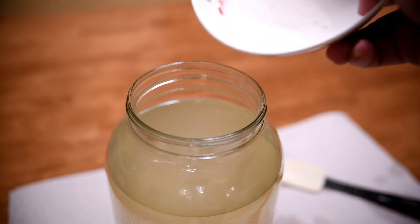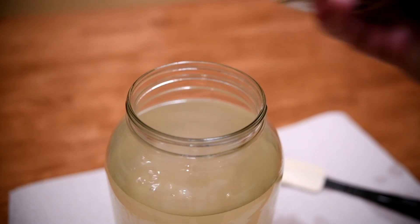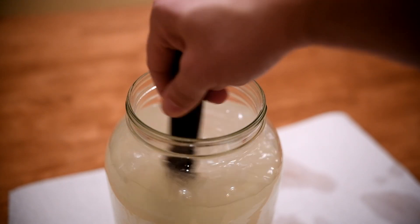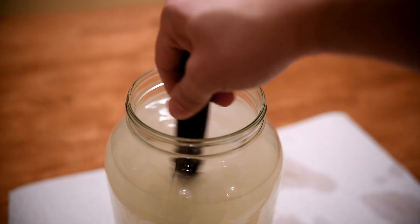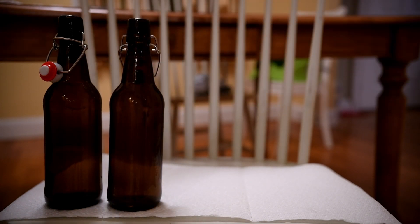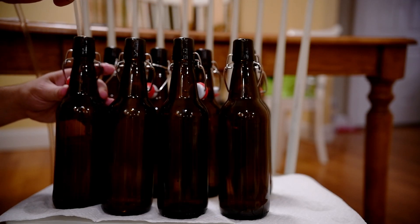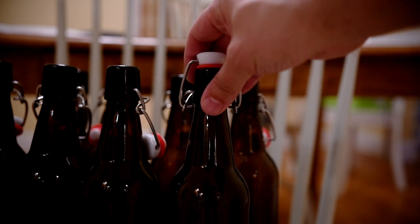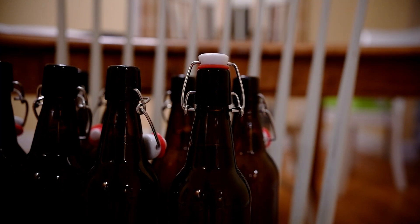During the bottling process, I'm going to attempt to carbonate the brew by adding one ounce of priming sugar, which is really just table sugar, and I stirred that in until it was all incorporated. I bought a bunch of swing-top bottles from Amazon because I like the swing top — it's very convenient. I used the bottling wand to rack the ginger beer into the bottles and close the swing tops up nice and tight, and that will go into my basement for like a week.